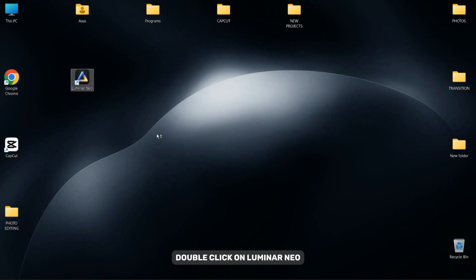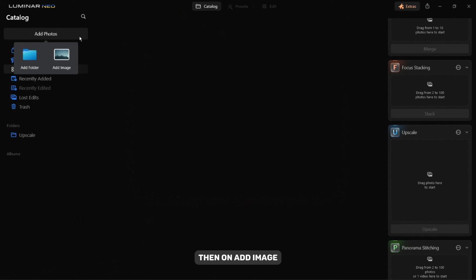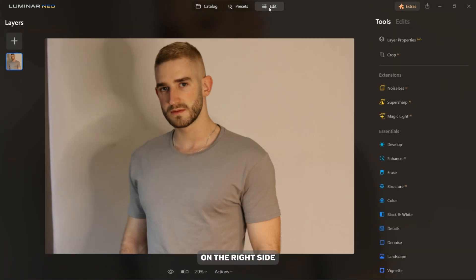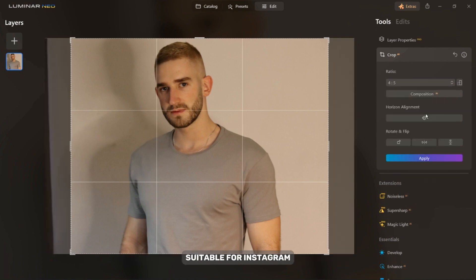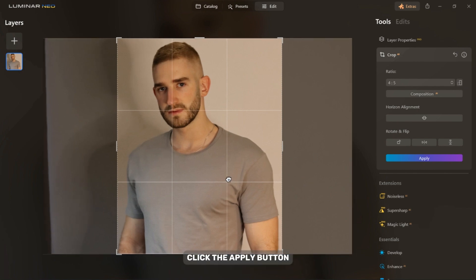Double click on Luminar Neo. Click on Add Photos, then on Add Image, and then select the photo you want to edit. Now click on the Edit tab. On the right side you will find a set of tools. Let's begin by cropping the photo into a portrait format suitable for Instagram. When you're done, click the Apply button.